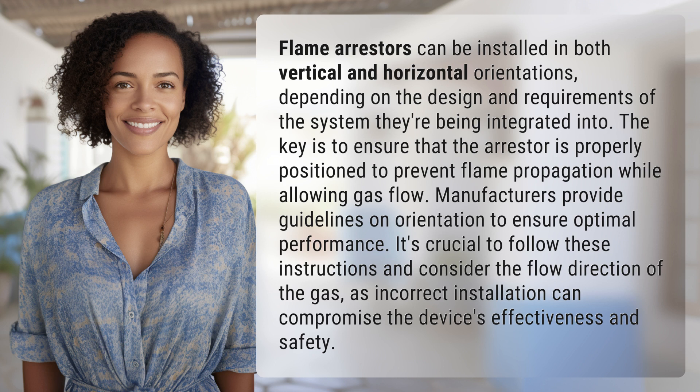It's crucial to follow these instructions and consider the flow direction of the gas, as incorrect installation can compromise the device's effectiveness and safety.